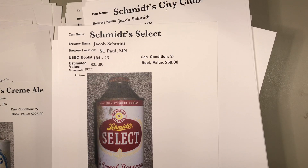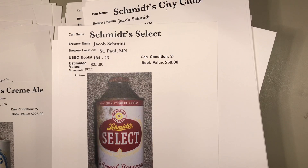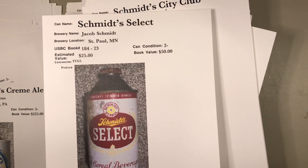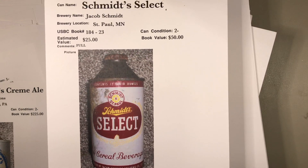What you should do with cone tops if you want to empty them: place a quarter on the cap, then use a can opener to gently pry it off. That way you don't damage the can. What I usually do is rinse them out, let them dry, and then reseal the cap on top for display purposes.